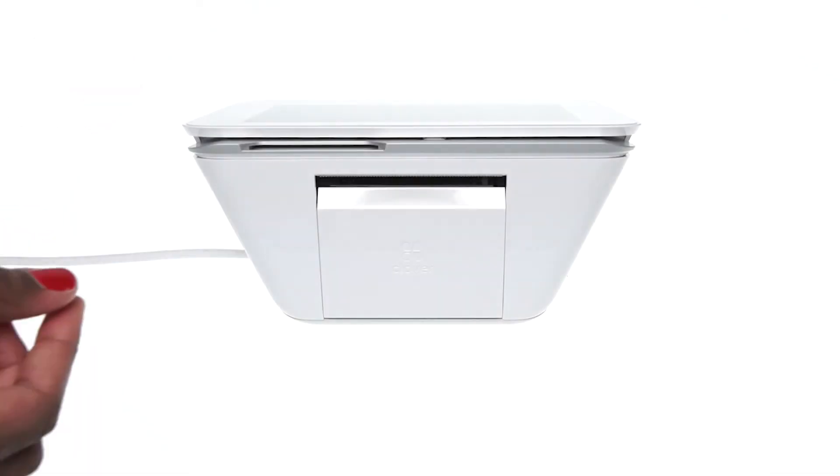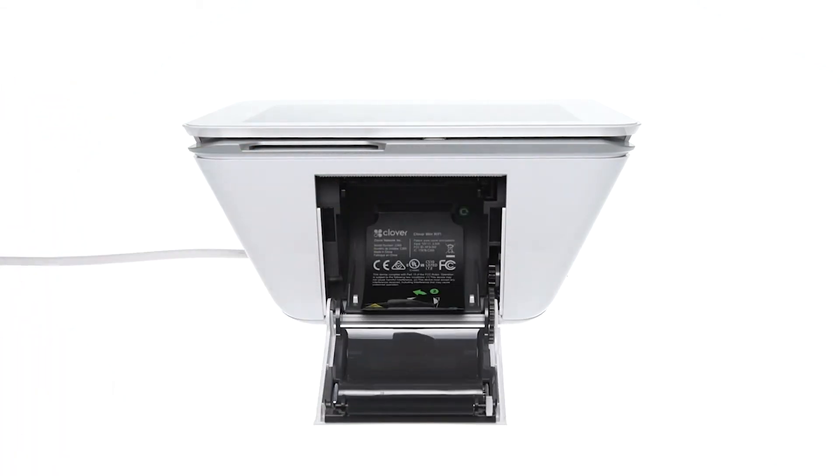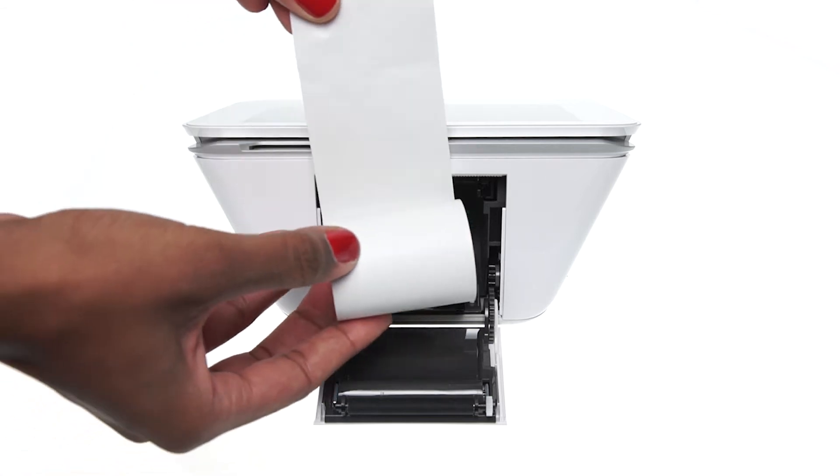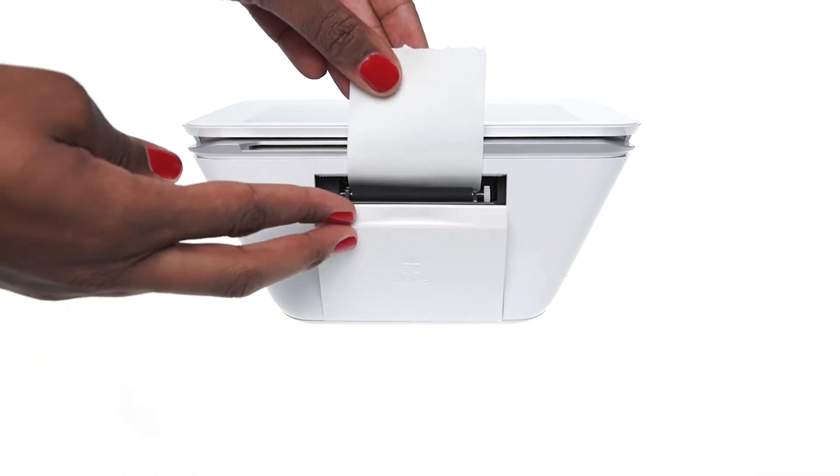To load the printer paper, pull open the cover on the back of the Clover Mini. Grab the paper so its leading edge feeds up from the top of the roll. Place the roll into the printer tray, and close the cover on the paper.